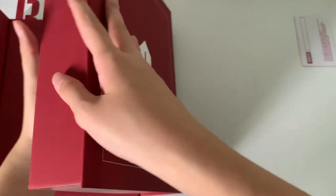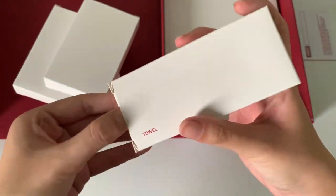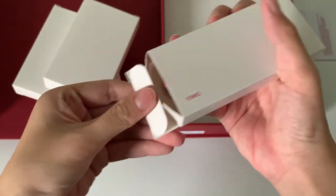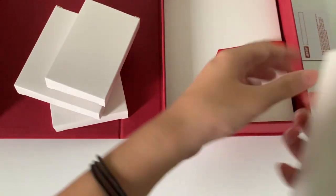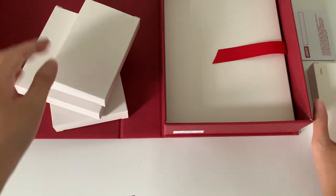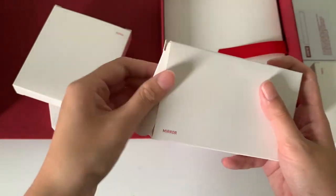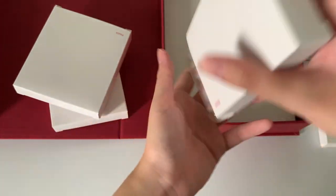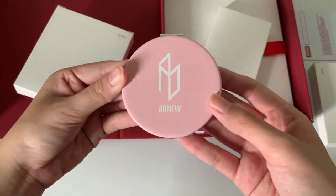I'll go through the smaller items inside. First, we have the towel. So this is the towel. Next, we have the mirror. So this is the mirror — I won't be opening it, but yes, I got this.